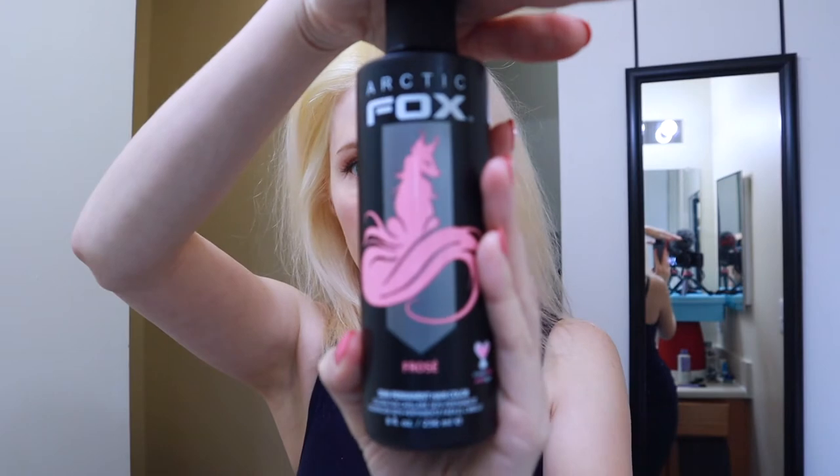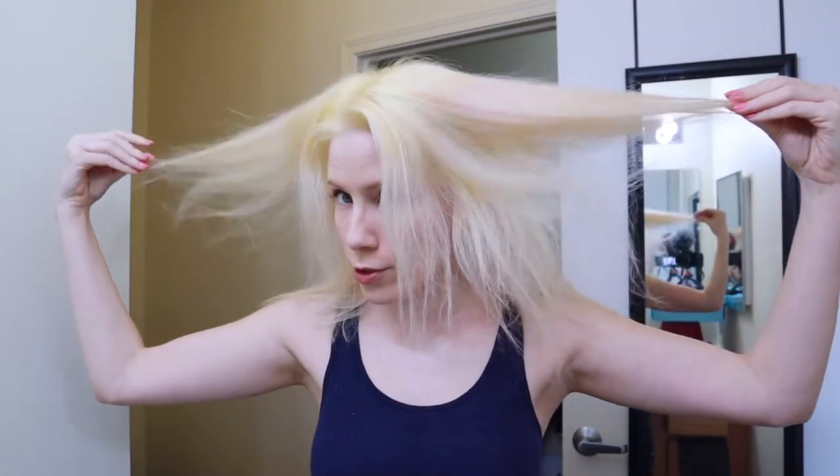The color I'm using is Frosé from Arctic Fox — I've been looking for this forever. I found it at Sally's last Thursday, right before everything kind of exploded. When I do pastels, I make sure my hair is as even as possible to start with. I leave the dye on for a long time — usually three to four hours, two hours at a minimum.